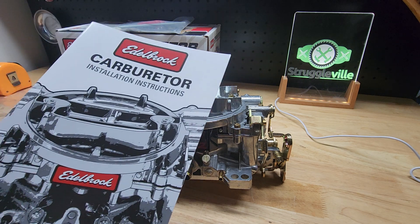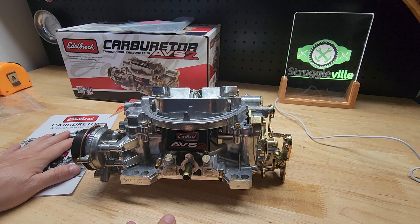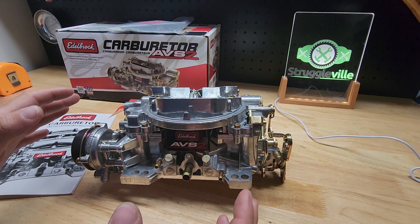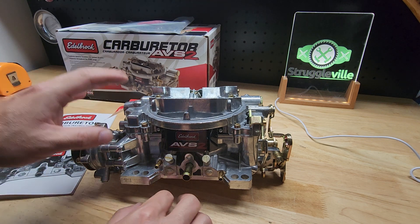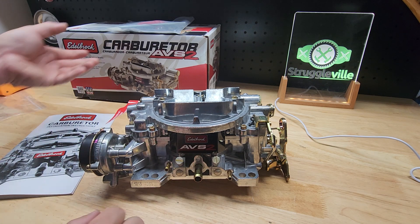It does come with the instruction manual, which is actually really helpful. It breaks down each individual setting and is really good for getting you going. I'm not a carburetor expert, but I've had the Performer series, which is very similar, for 20 years. I've been tinkering around with that and changed a lot.